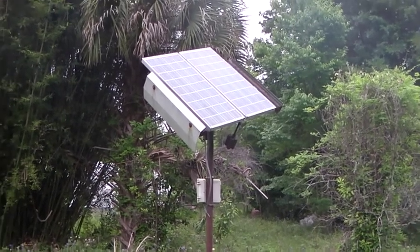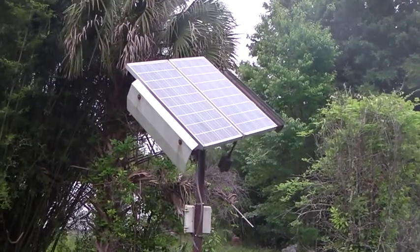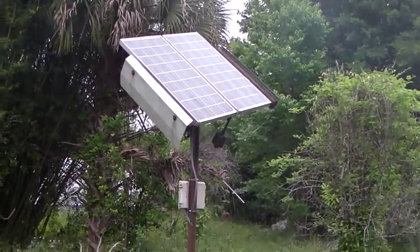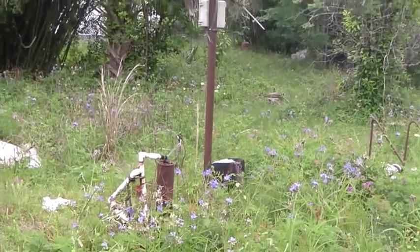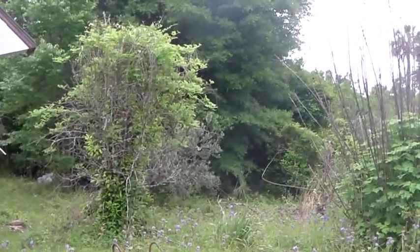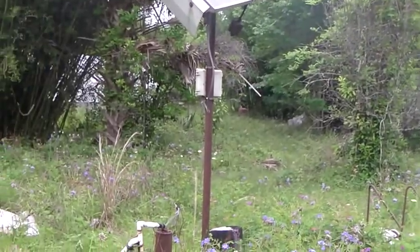Hello, Matt here. Welcome to Wandering Upward. Today I want to show you a solar system that Craig Hepburn has here on his homestead. This solar system is just simply to run the pump. He has a pump system and a 1,500 gallon cistern on the very end of the property that he uses to store up the water.